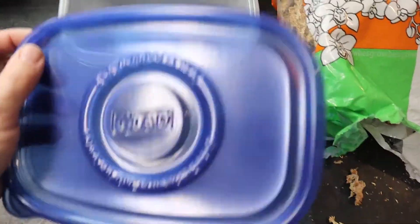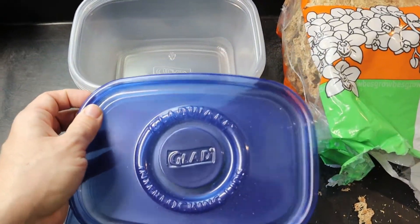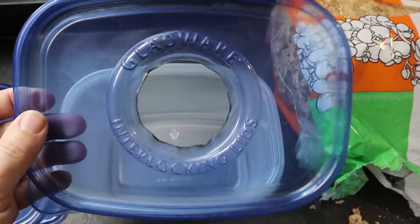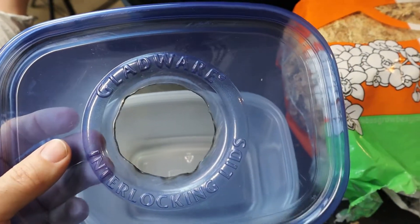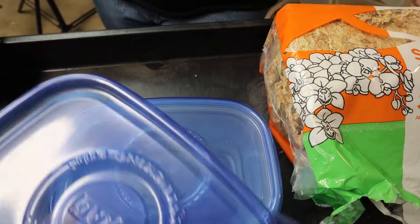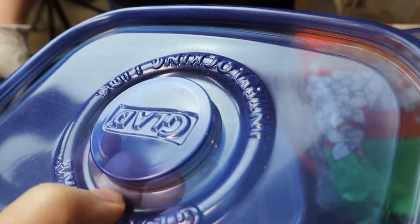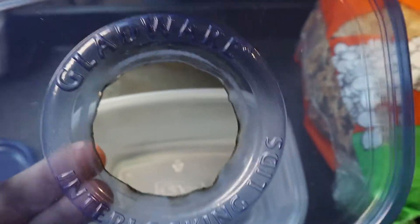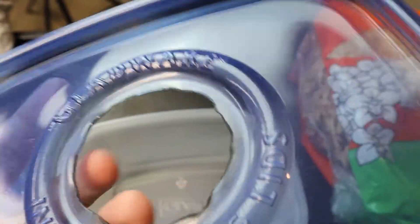They come with lids, and the nice thing about these lids is they seal really tight and they clean well. The first thing you're going to need to do is cut out the center of your lid. We use a hole saw and just cut it out with one big cut — you could also use a razor blade, whatever you have. Then we take a lighter and burn the edge to make a nice smooth, rounded edge so the gecko doesn't cut themselves.